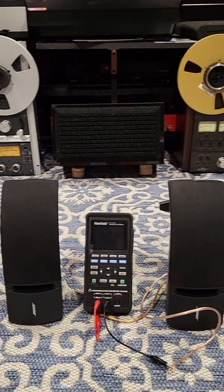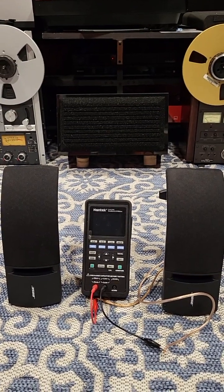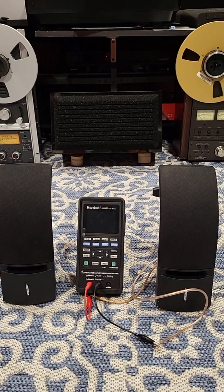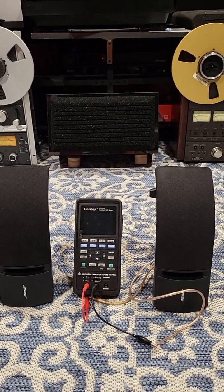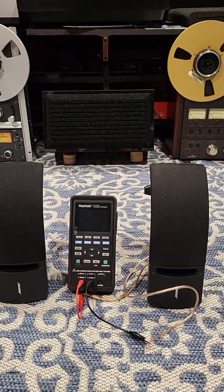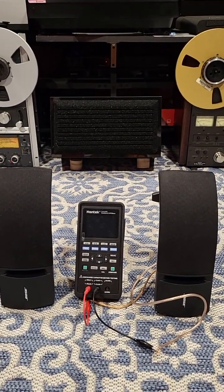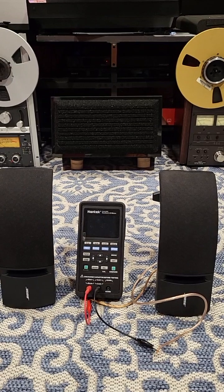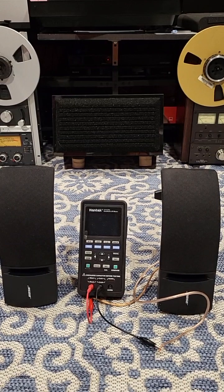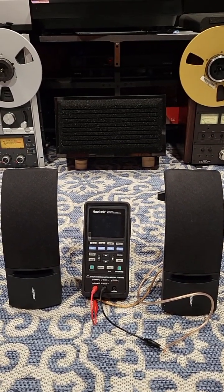They have two drivers — one here and one here — and these are Bose's favorite paper cone drivers that they use in pretty much every product. They'll get the job done. You can use them as surrounds, or even as stereo if you can get a subwoofer. These are indestructible; Bose's drivers are very well made.